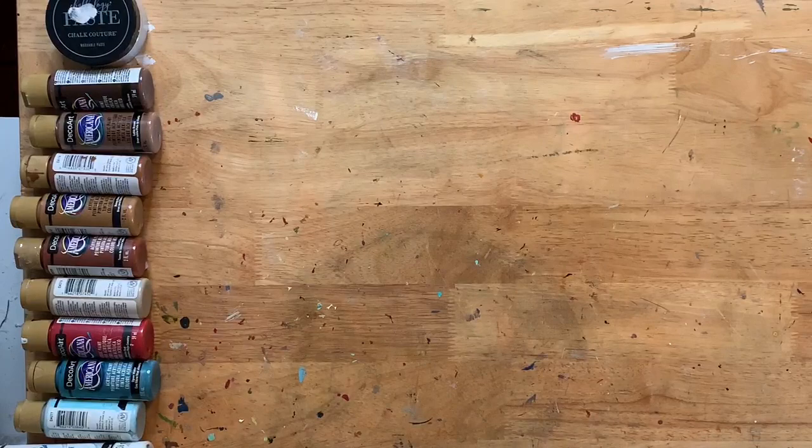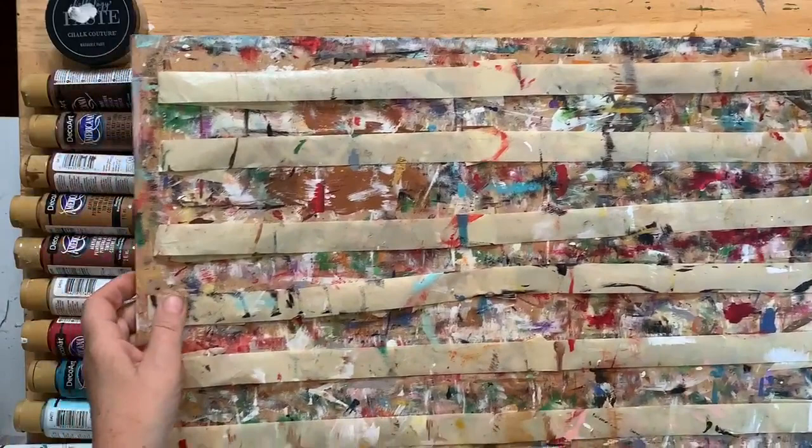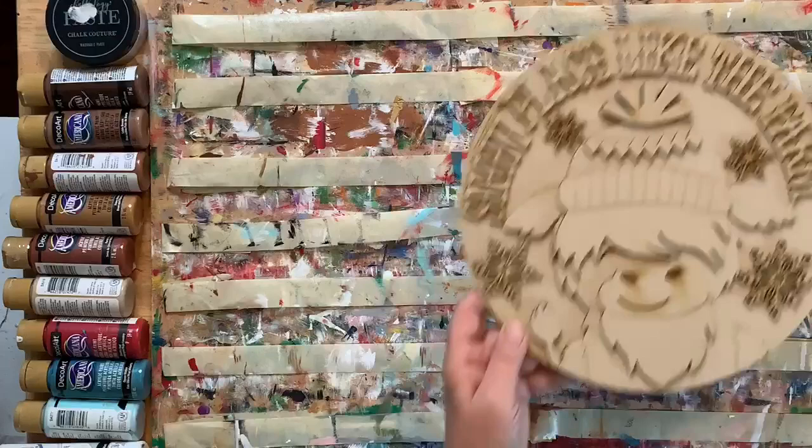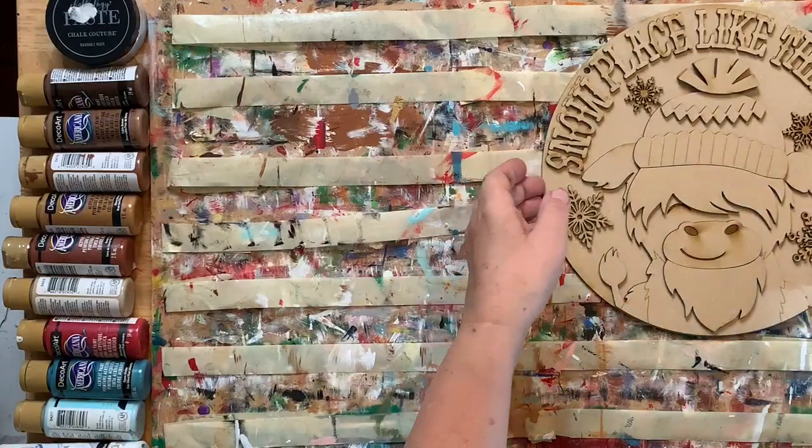There are a lot of snowman things that are perfect for winter — we don't have to just do Valentine's. I haven't thought about St. Patrick's yet. Let's take this little guy apart and let me put myself up in the corner.